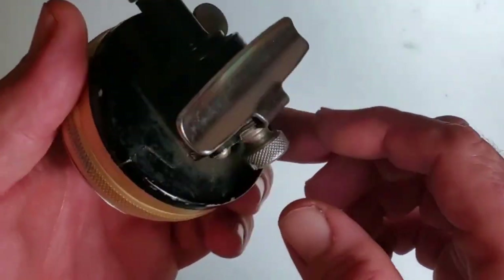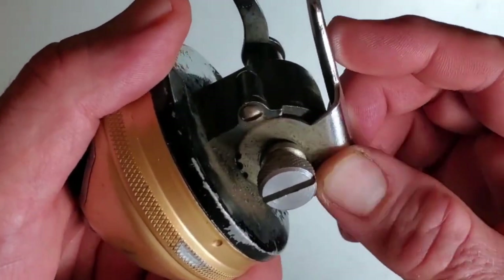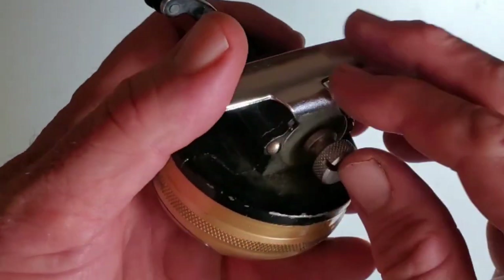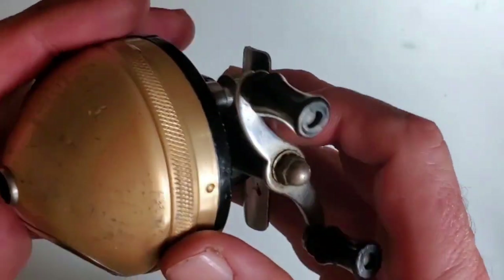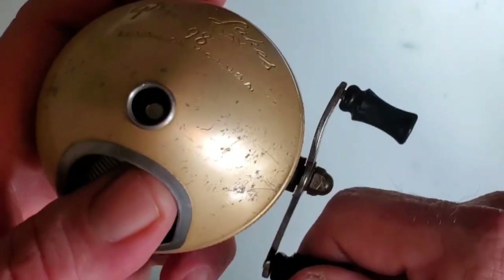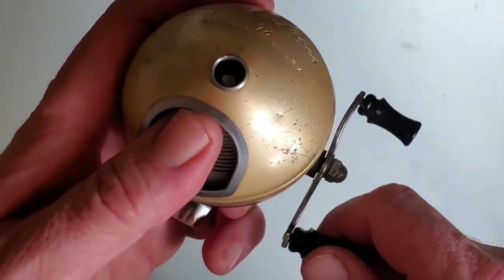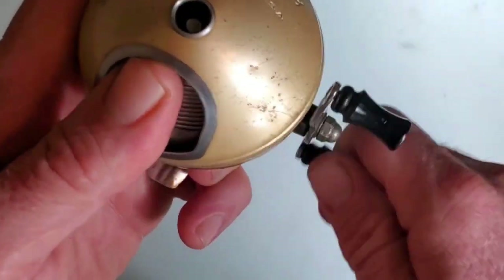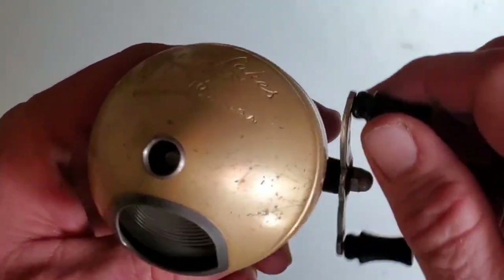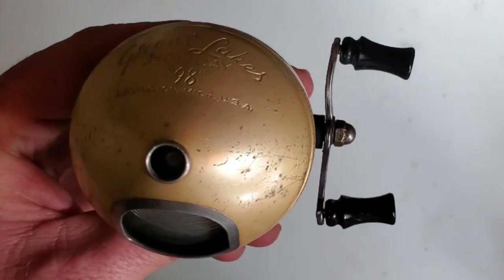Another neat feature is you can change the position of how the reel sits on the rod — a little bit more forward or back — just by using this little thumb screw. And presumably, though I haven't been into it yet, this is some kind of drag. I thought maybe you could use your thumb to create drag, but you'd have to be careful while fighting a fish not to press down, or you'd be letting the line loose. You can create some drag by leaving your thumb on there gently without pushing down. I've also got a slightly bent handle here that I'll have to straighten out.